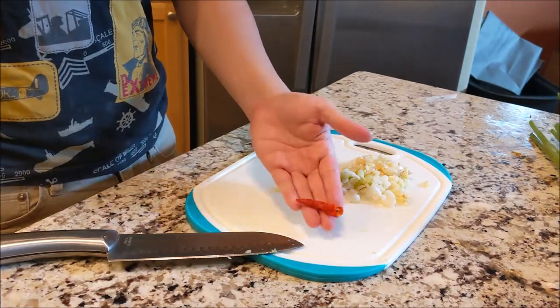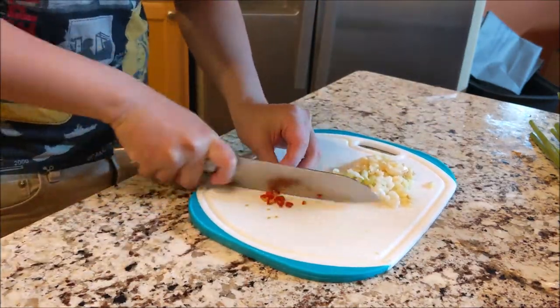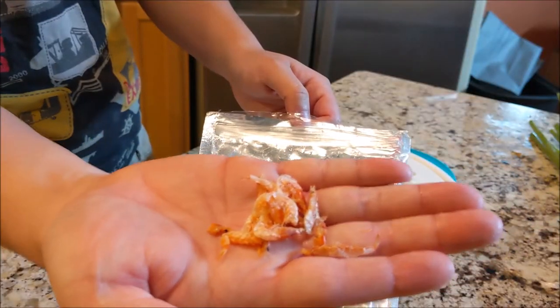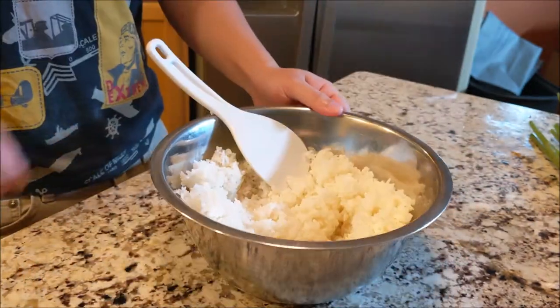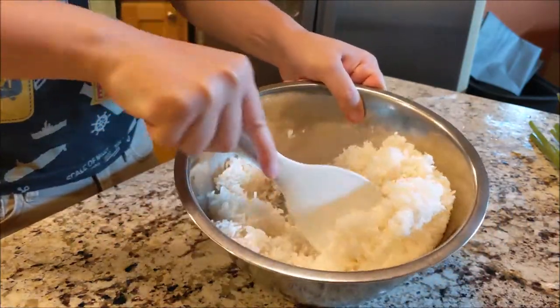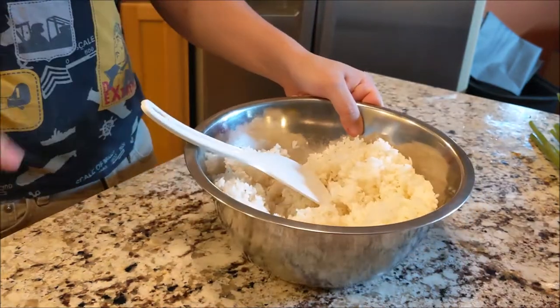I'm also gonna use a chili pepper, just one, for a little bit of kick — not too spicy. For the main flavor we're gonna be using cherry blossom shrimp. You can sub this out for any other flavor-heavy ingredient like bacon, but there may be extra steps to preparing them. This is our leftover rice. The reason why lots of recipes use leftover rice is because you want the rice to be as dry as possible — I'll show you why later.